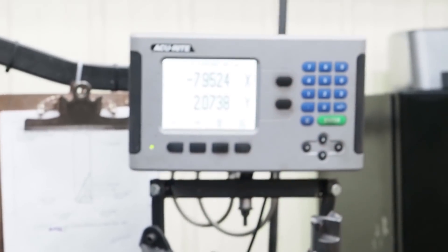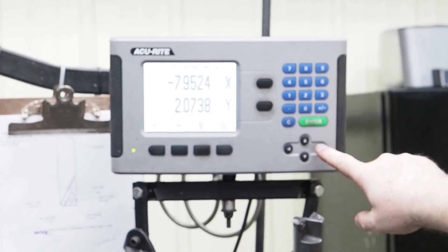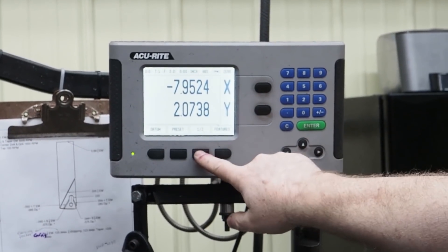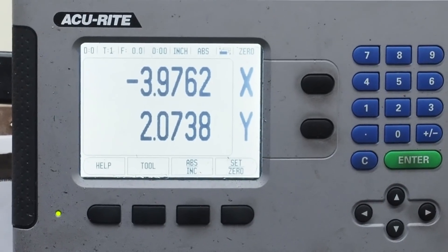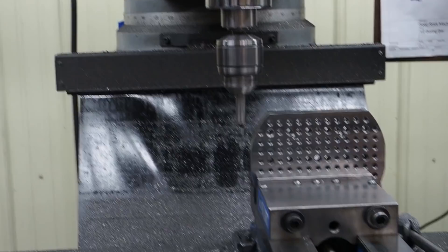We can come up to the digital, and we can see that our distance is 7, 9, 52, and 4 tenths. These digitals are pretty nice because I can just come over here, hit half, and now it sets my halfway mark, so I don't even have to do the math. I just push the right buttons, and we'll be centered.